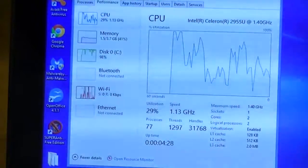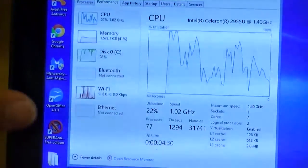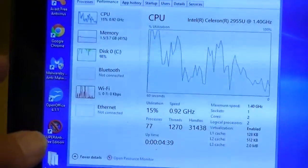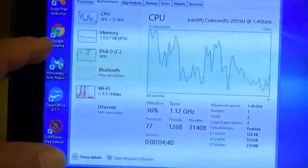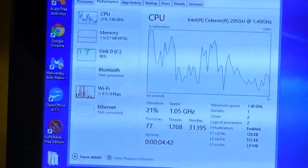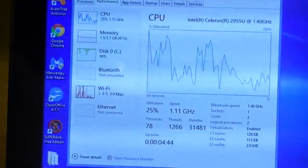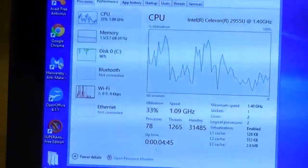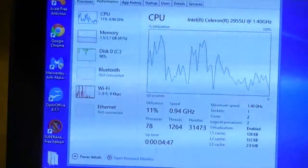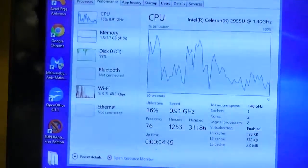Here we have the task manager screen that shows us we're using 1.5 gig of 3.7 available in the new memory. Because if you only had 2 gig of memory and just started without opening any applications, you've already used up 1.5 of your 2 gig available — you really are going to benefit from having more RAM. So now it recognizes 3.7 and it's only using 1.5, which is 41% of that. Good job, well done.